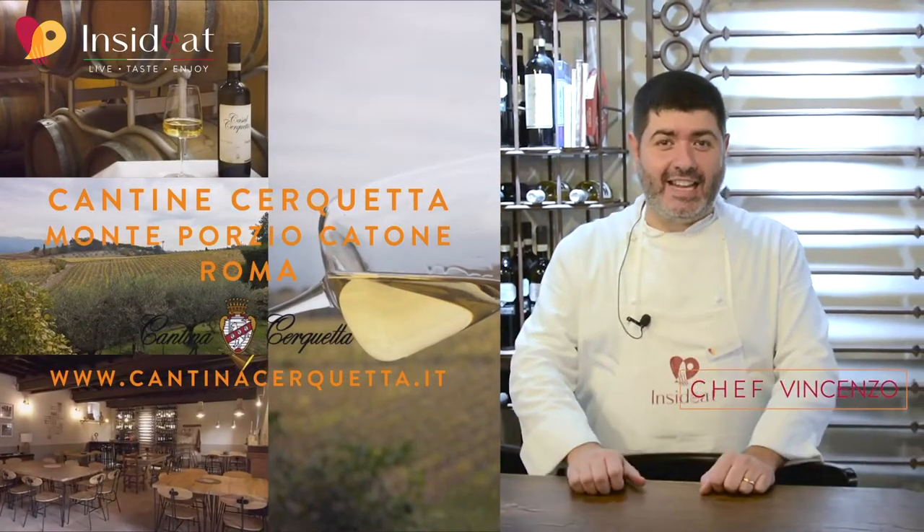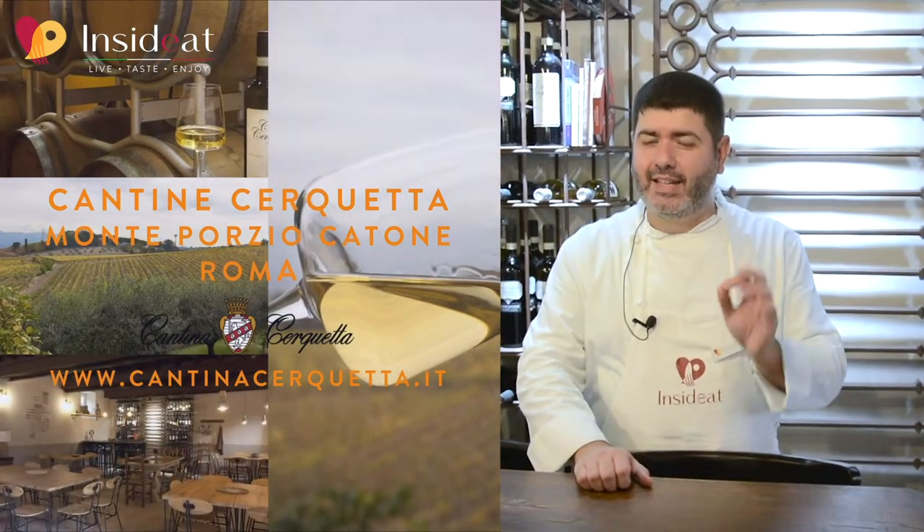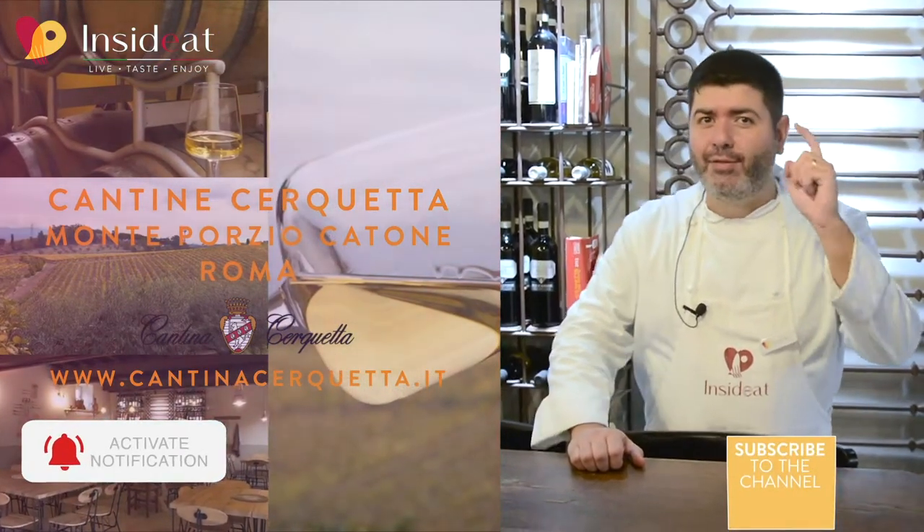Welcome! I'm Vincenzo from Inside It! Today we will cook in a particular location — the kitchen of Cantina Cerquetta. Let's go to the kitchen and get started!